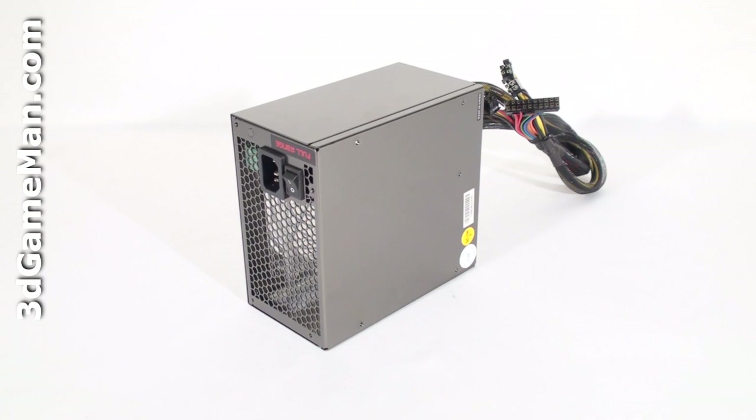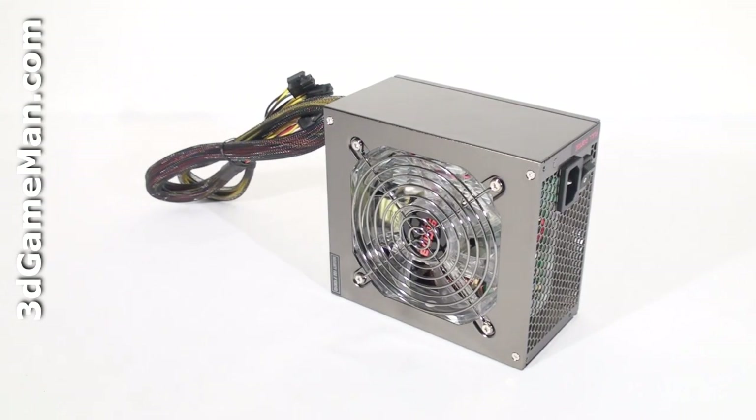Some might be interested to know the peak amps on each rail. The +3.3 volt and +5 volt rails are both 26 amps each. There are also 4 plus 12 volt rails and they are all 20 amps each, with a combined power of 70 amps. Note that a power supply with a single +12 volt rail is preferred in a multiple video card setup.